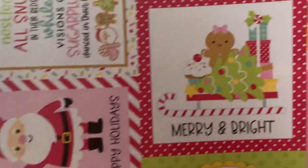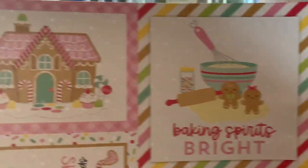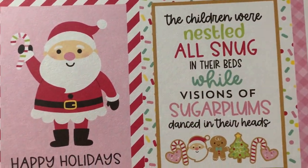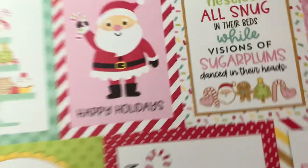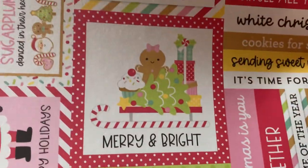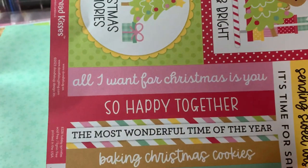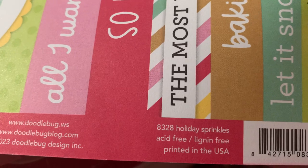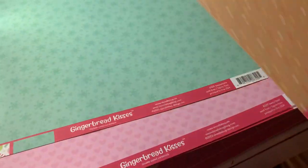Here's the cut-apart page. There's 'Merry and Bright,' 'Baking Spirits Bright,' a cute little gingerbread house, a quote from The Night Before Christmas, Santa Claus, a cute little tea tray, Christmas memories, and some sentiments. And then on the back is a gingerbread color with dots. This one's called Holiday Sprinkles, 8328, which makes sense because there's sprinkles on the back.